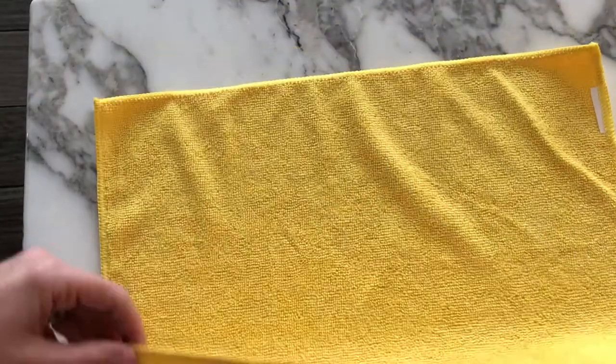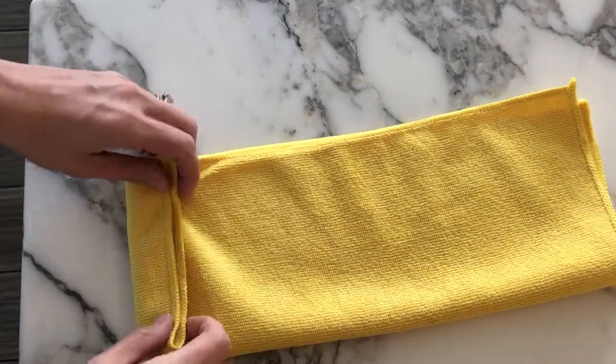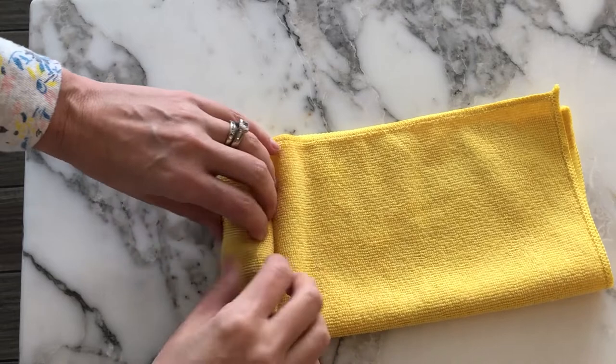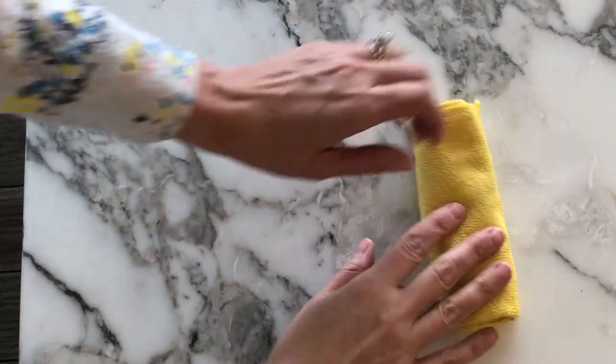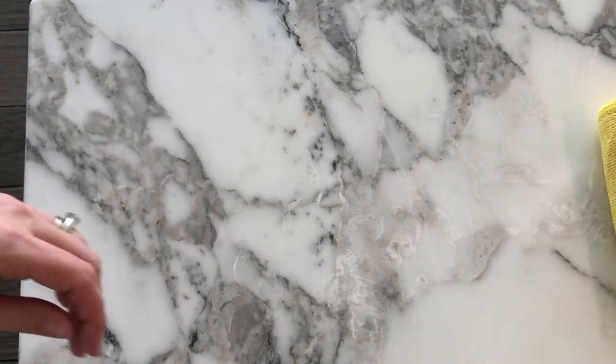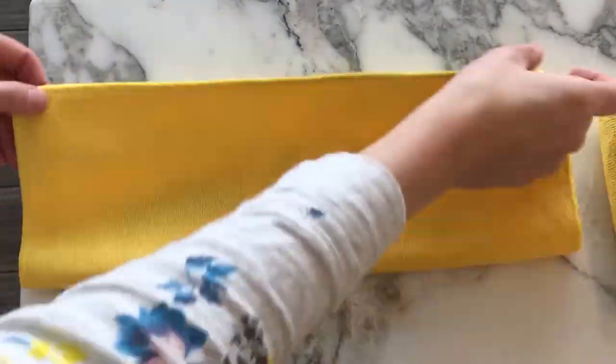I'm just using some microfiber wipes that I bought off Amazon. I'll leave the link below, but you can use whatever dish towels you like. You can even use larger towels and cut them in half if you want, but I like this size. It's a good just kind of wipeable size.